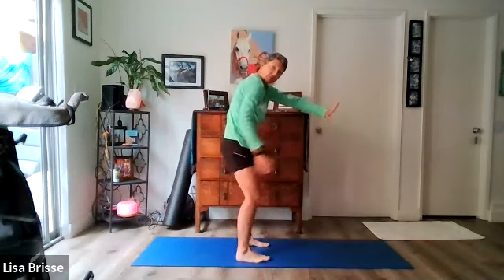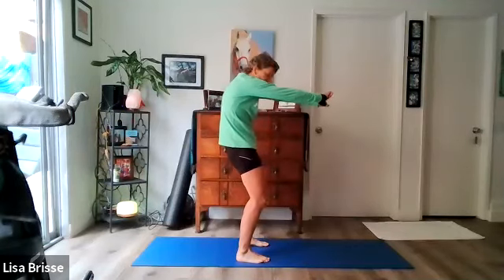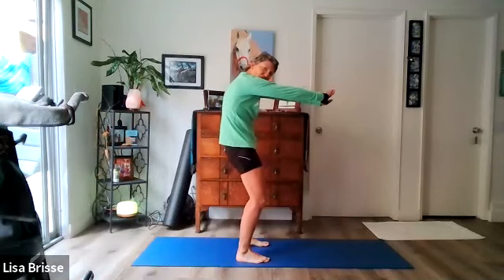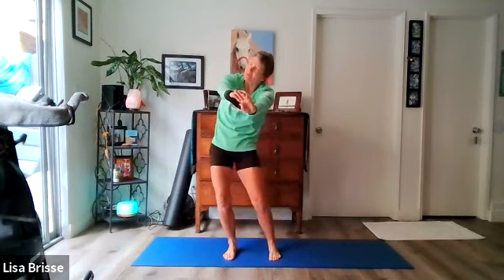Let's take those arms, push them out, palms away — I'll show you the side view. Knees bent, tuck the tailbone, round out the back, take some long slow deep breaths through the nose. Feel that stretch across your upper back through the spine. You can just sway those hips side to side.